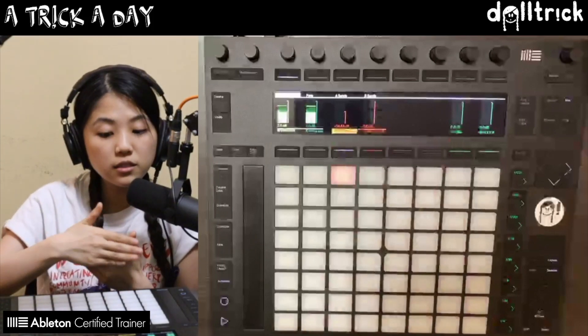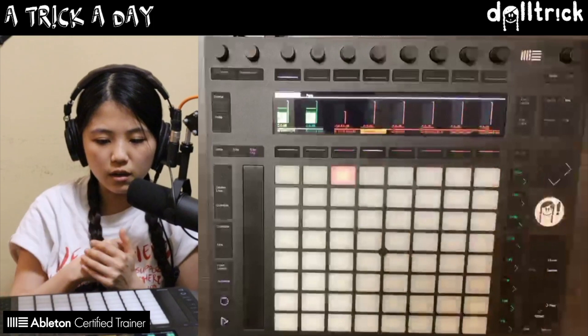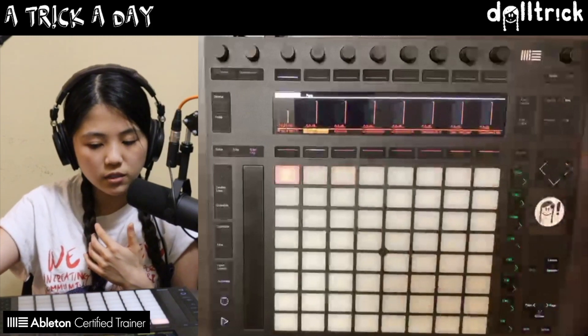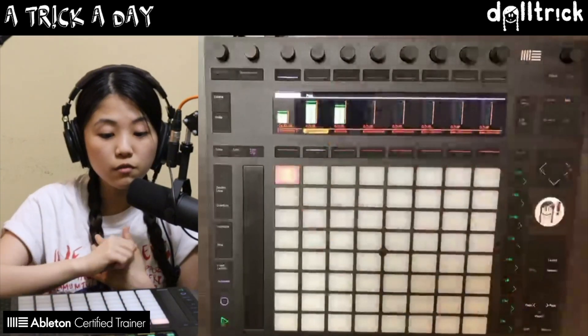I can do that by pressing again on the name of the drum rack, and that's going to give me access to the other racks inside of it — the other kinds of sounds on each pad. If I play this clip again and scroll a little bit to the right, we'll be able to see some of the other sounds show up as individual levels.